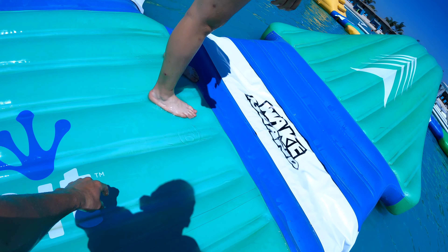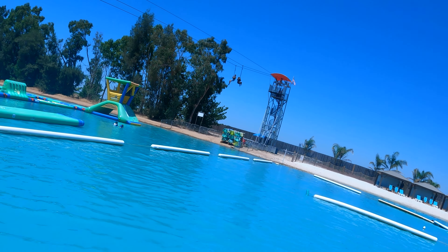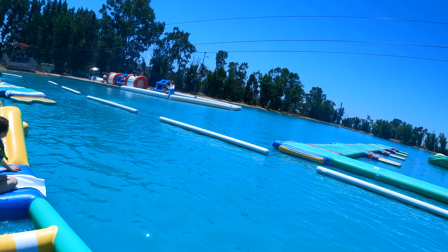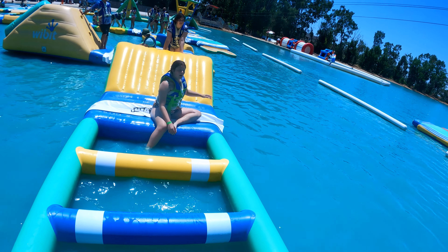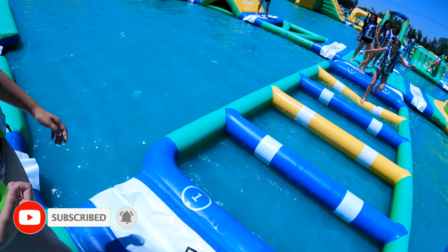Remember earlier in the video when I said there's much more to do here other than wakeboarding and the floating obstacle course? Look at this — zip lining from tower to tower over the water. So if your harness breaks, or if you're afraid of zip lining, you just fall in the water, so who really cares? You can see in the distance there are a couple of floating orbs in the water — you run in them and crash into each other. That's a pretty fun family event too. Check out their website for pricing details on those.